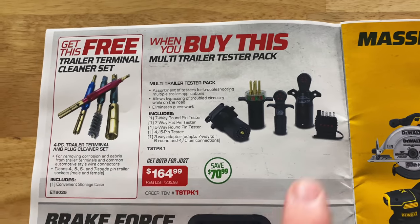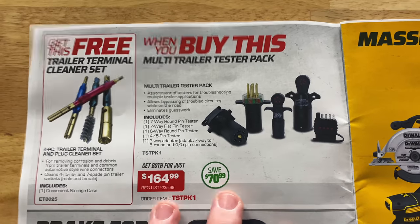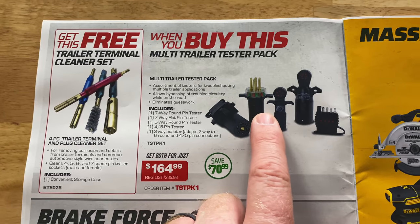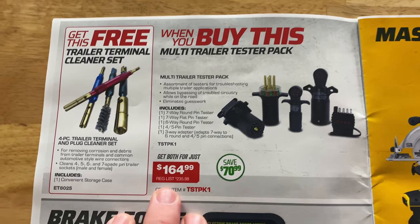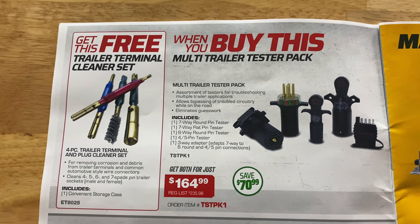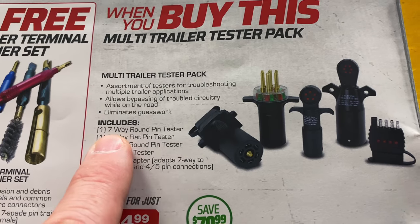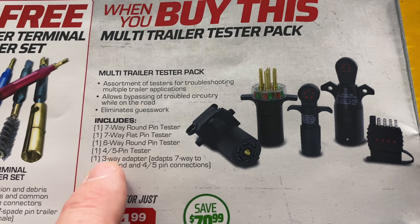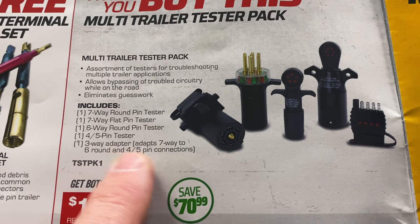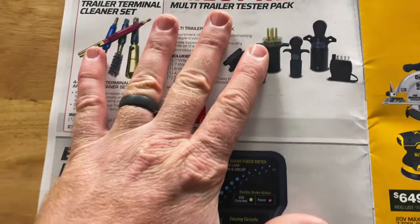On this page you get the multi-trailer tester pack — really good deal on this, and really useful if you're working on any trailer lights. I've got this one and it is worth its weight in gold. It's $164.99, it comes with a free terminal cleaner kit, a four piece set. Here's your part number, you're saving 70 bucks. It comes with a seven way round pin, the seven way flat pin, the six way round pin, the four or five pin tester, and the three way adapter. That's a pretty good kit — it's going to cover everything you need.